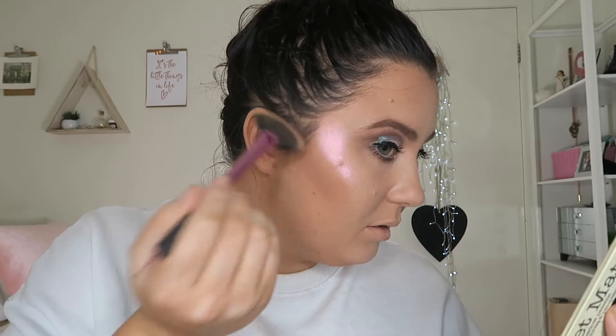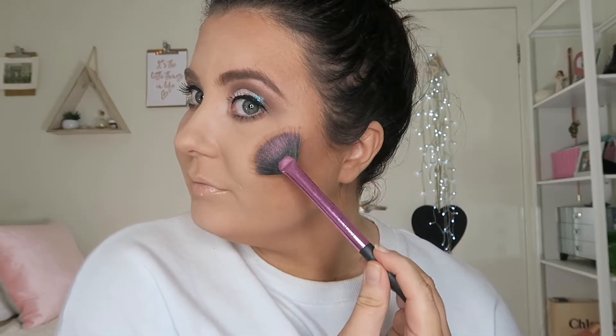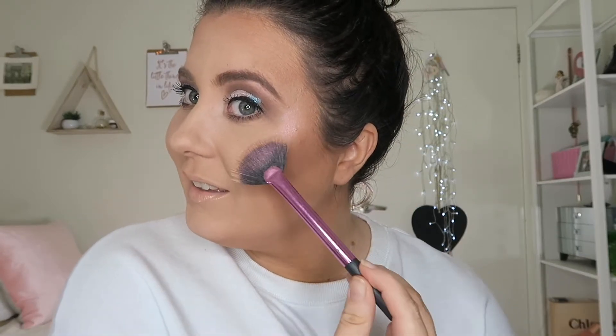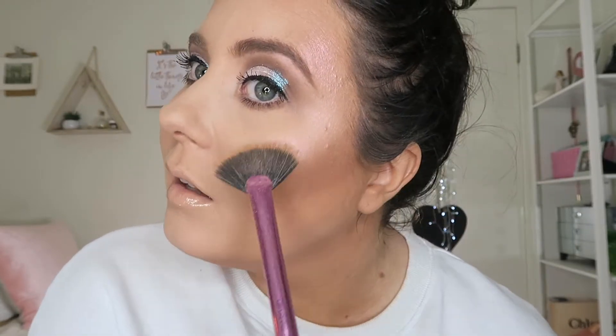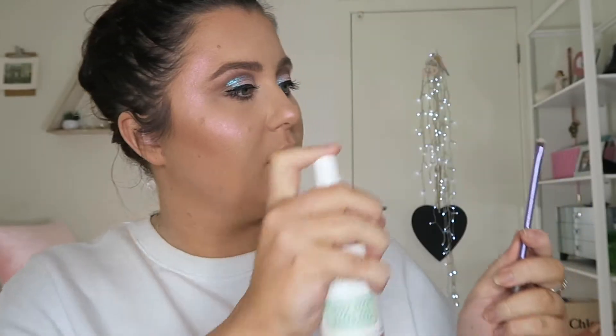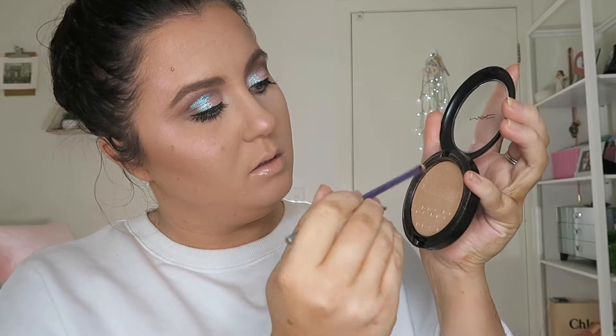Just look how pretty that is — that's amazing! For a festival you want to look a little extra, so don't be afraid to just pack it on. Also applying Show Gold to the tip of the nose and in the corner of the eyes.